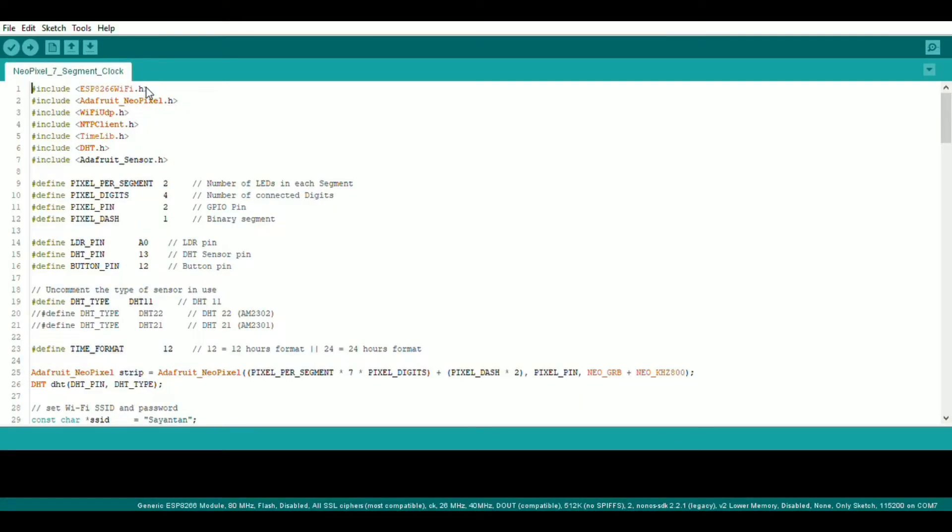Check the link in the description to download this code. First, we need to include some libraries which are needed for this project. Then we define the pixel arrangement, which I already explained in my other video. Depending on the displays that you have, you can either choose 6 or 4 digits, and the number of dashes as well. Then we define the button pin, DHT sensor pin, and the LDR pin.